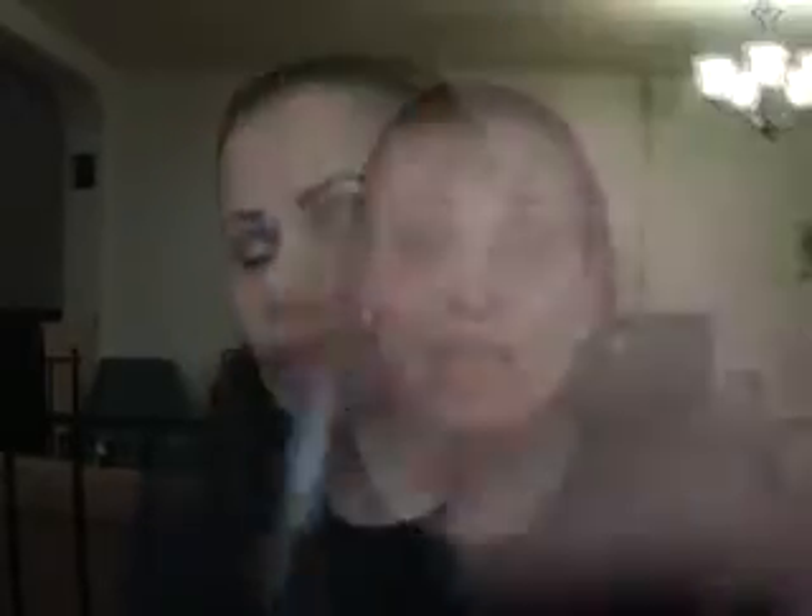I did my brows with the Jordana Easy Brow in Medium Brown — it's retractable, really fine, I love it. And on my upper lash line, this Almay Eye-Mazing eyeliner in black. That's it, that's all for now — give you a look. I do hope you all enjoyed and thank you so much for watching. Until next time, may you all stay blessed and beautiful — ciao!